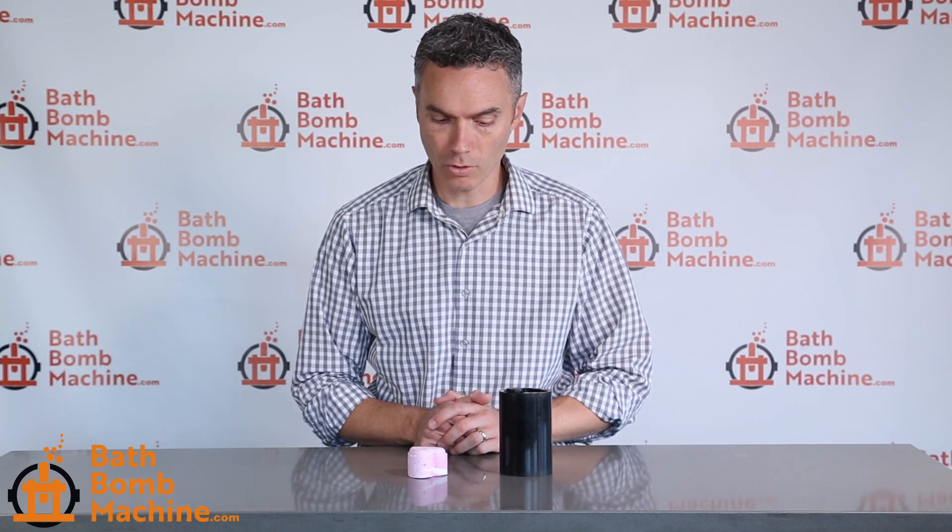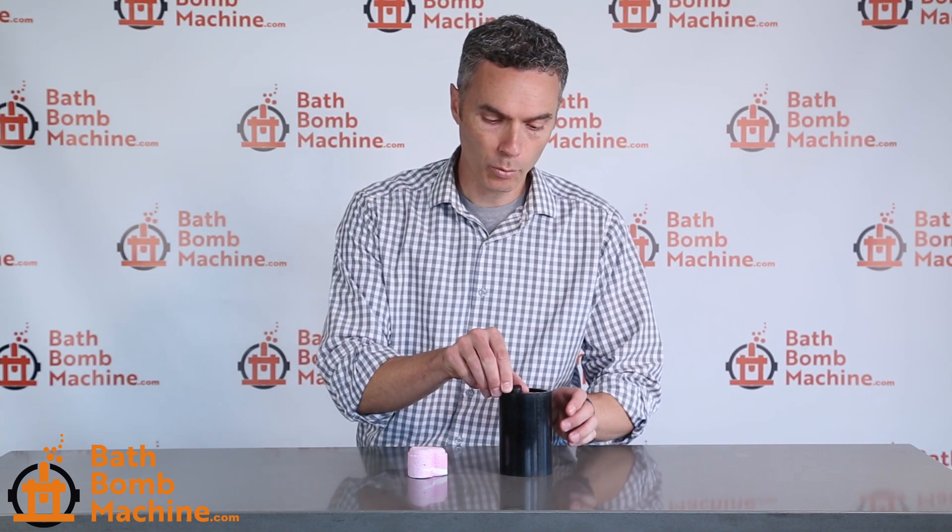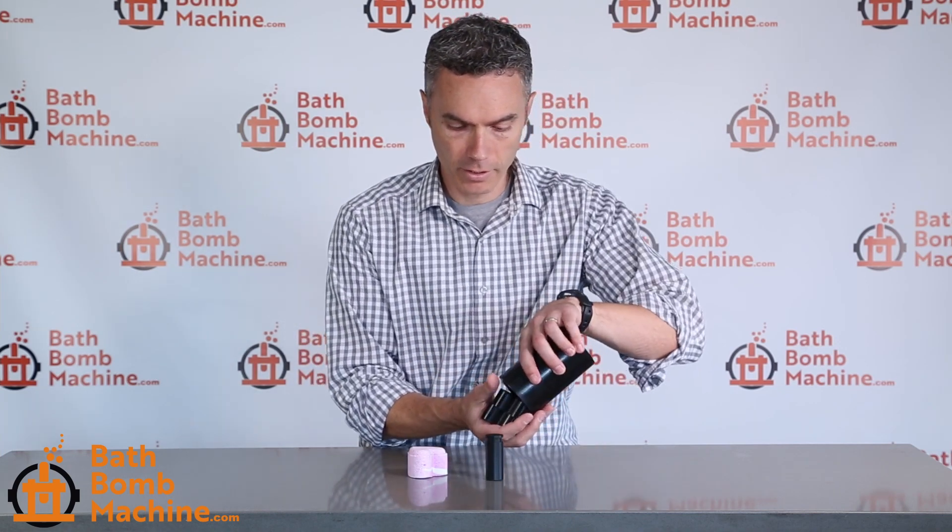Hi, this is Jason with bathbombmachine.com. Today I want to show you our heart mold. This is a four piece mold. It's made out of the same FDA food grade material as our other molds.